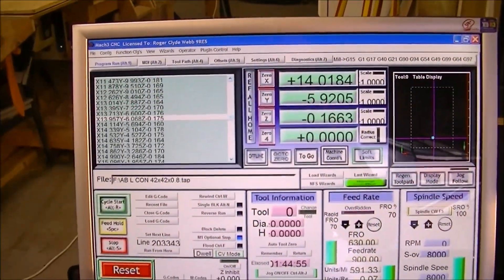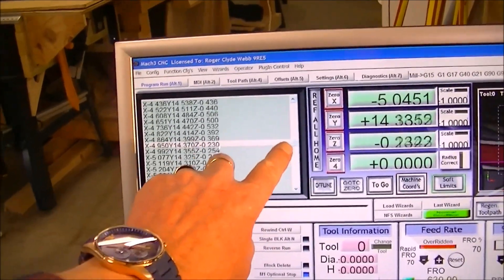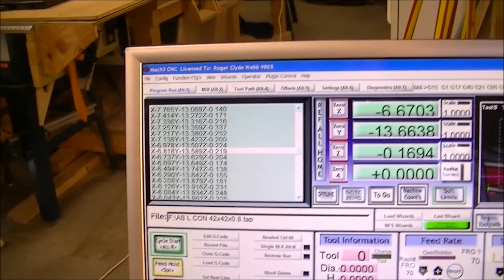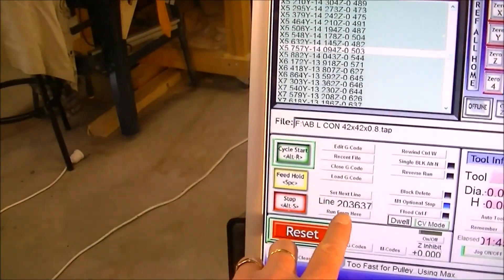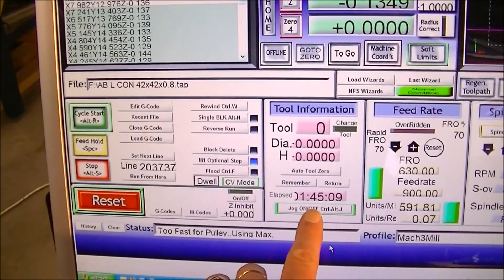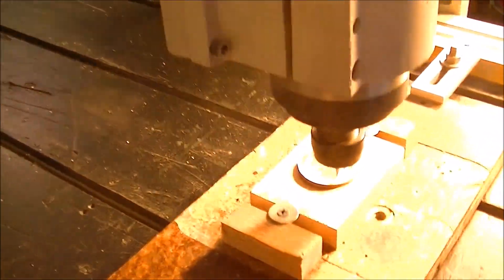Now we're exactly halfway into the G-code — you can tell by this slider here that it's halfway down. So we're halfway through. That's 203,000 lines of code, and it's taken an hour and 45 minutes to get this far.